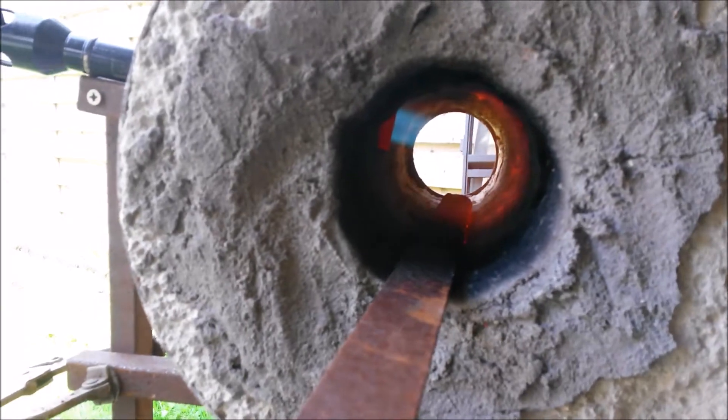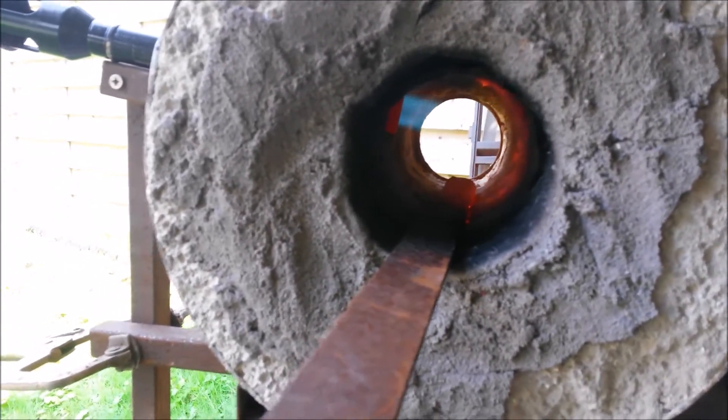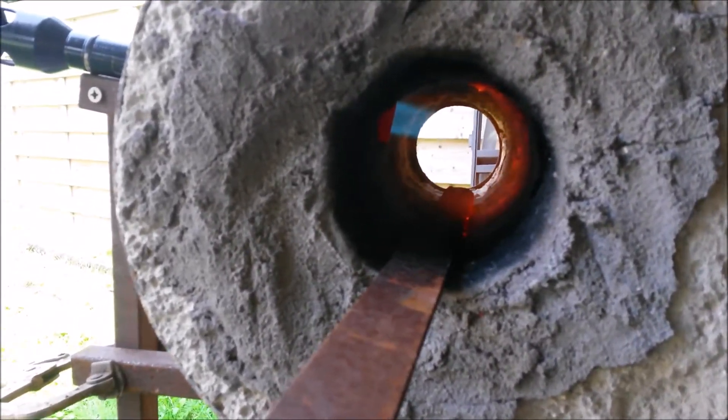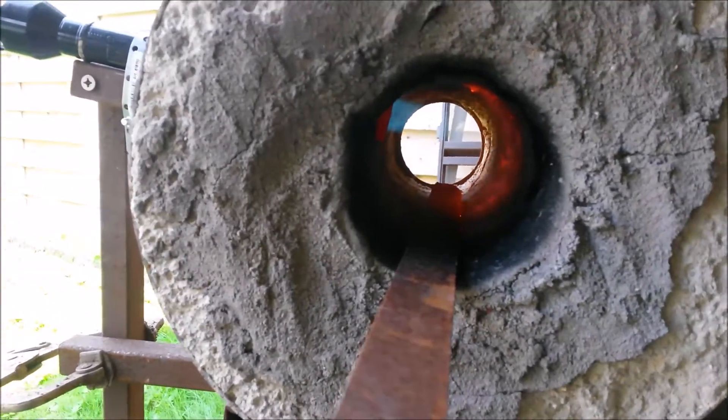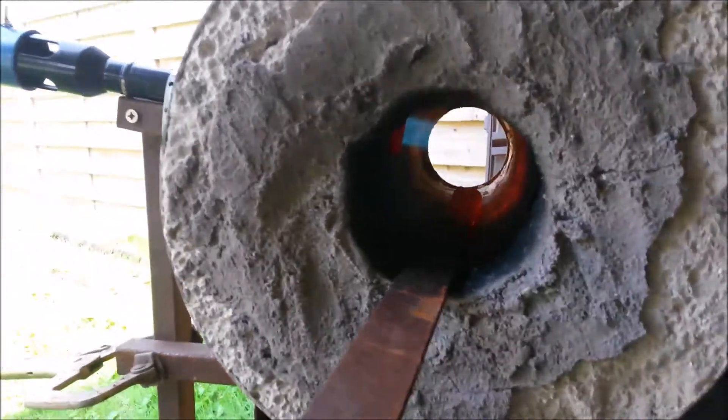I'm going to move a bit, and once I've done this a couple of times you can start to increase the heat.